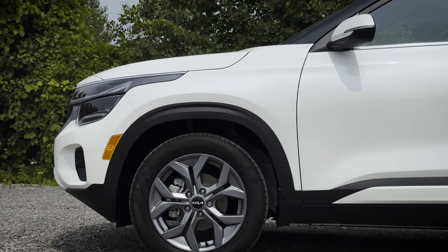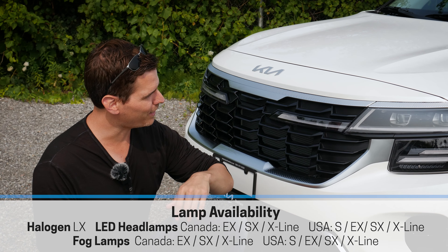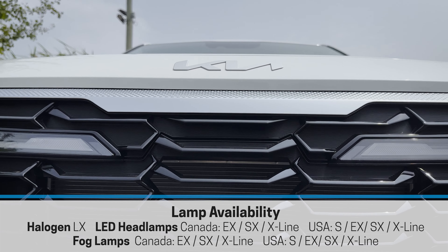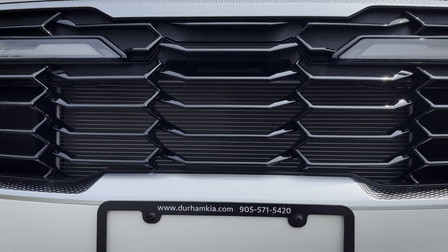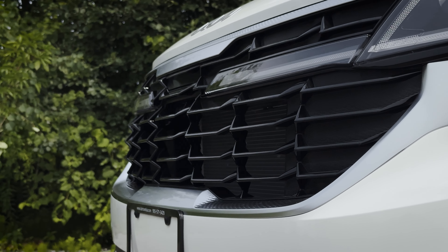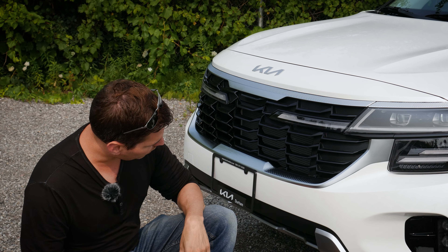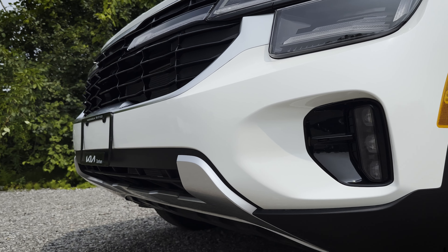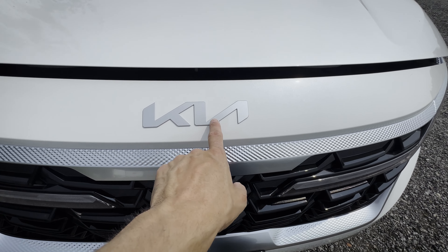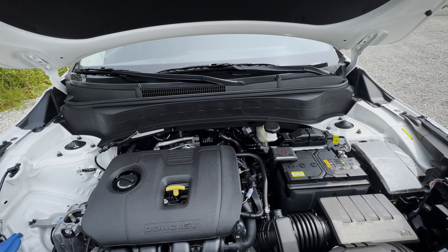There are a few different style wheels inside of the Seltos — either 17 or 18 inch, with 18 inch typically in the higher trim levels. Whether you're in Canada or the States, you'll find the Seltos in front wheel drive or all wheel drive, and that's trim level specific. Higher trims are strictly all wheel drive; lower trims offer front wheel with all wheel drive as an option. All wheel drive gives slightly less fuel economy but much better winter traction.